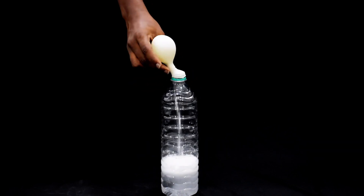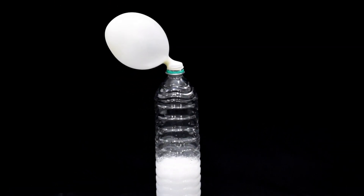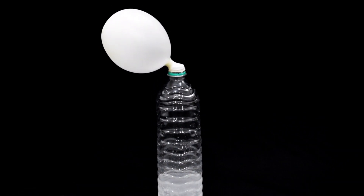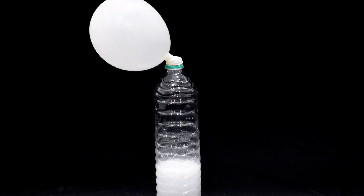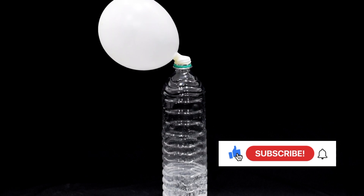Finally, lift the balloon up to allow the baking soda to fall into the vinegar, and watch as the chemical reaction causes the balloon to inflate. This experiment demonstrates how the combination of baking soda and vinegar creates carbon dioxide gas, which inflates the balloon.